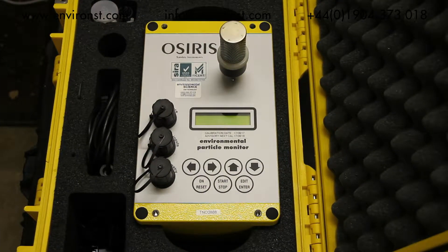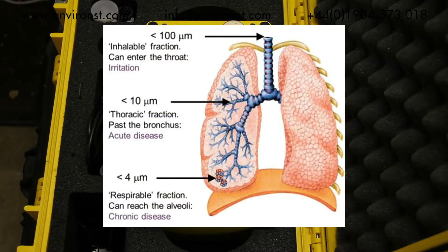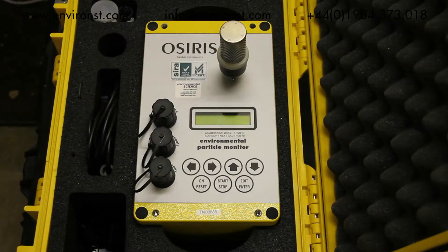The Osiris dust monitor is essentially used for workplace and environmental dust monitoring. The Osiris is able to measure inhalable, respirable, and thoracic dust. It is a fairly portable monitor which is desktop mounted and is fairly robust in taking medium-term measurements over days or a week. This can prove useful in workplace environment monitoring where you would like to supplement your gravimetric-based data and identify trends in working practices that cause dust emissions.